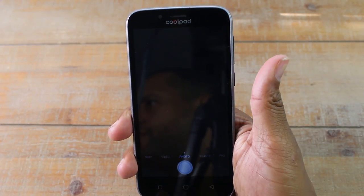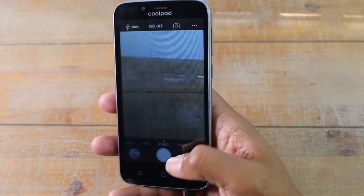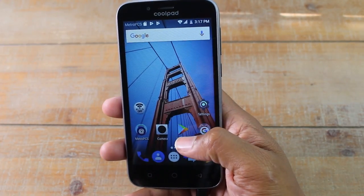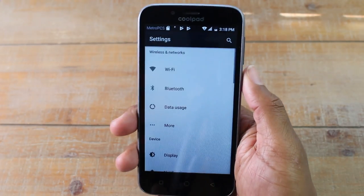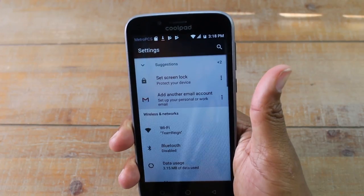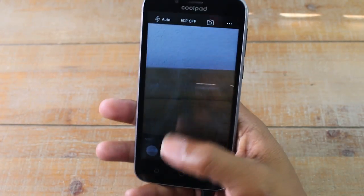It does work when the phone is off and it works when your phone is on. So even if you're in the settings app and something is happening right now, just double tap. It will automatically kick you over to your camera. So pretty cool hidden feature. That's our first one.